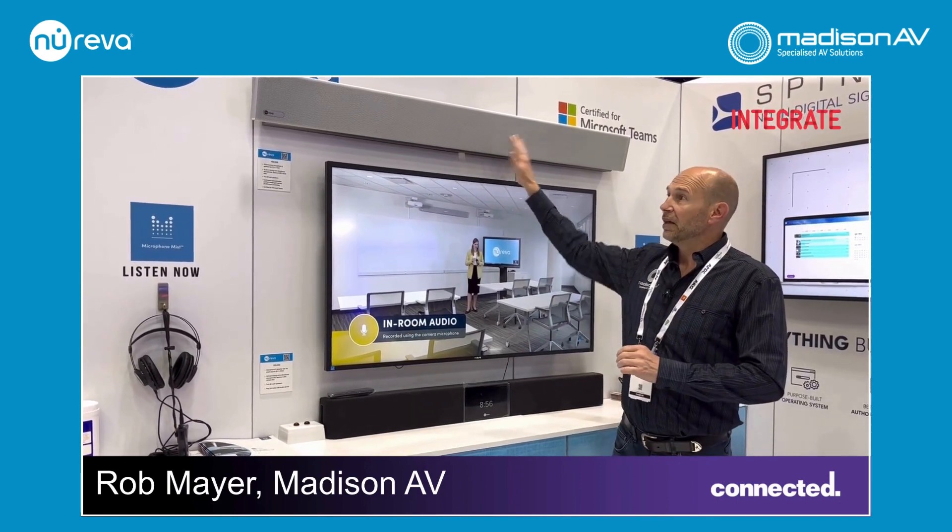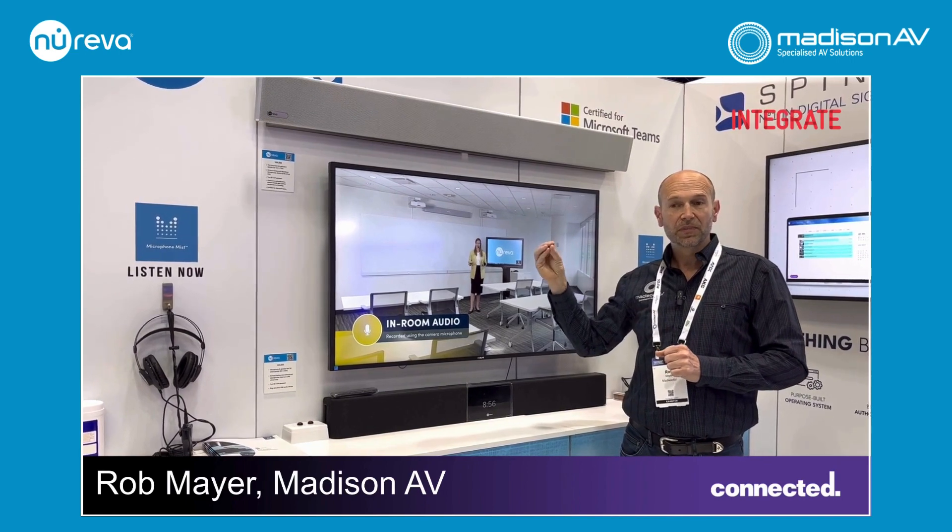Rather than worrying about locating zones that people will operate in, the Nereva HDL 300 bar generates virtual microphones — over 8,000 microphones — within a space of 9.5 by 9.5 meters squared. You can be anywhere within that room, facing any direction, and the microphone will be near you and will adjust its gain so that you're clearly heard at the far end.